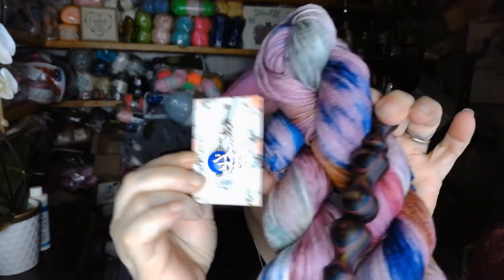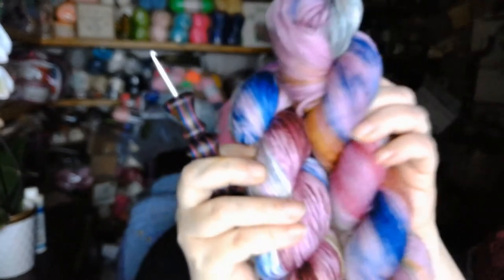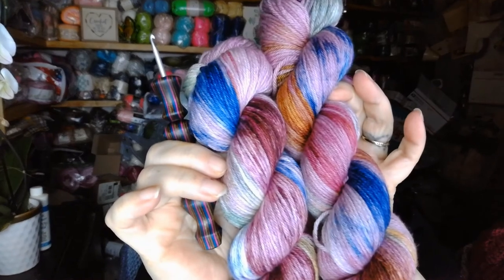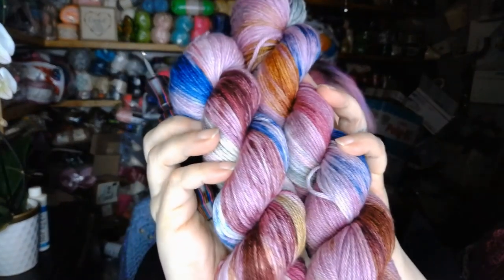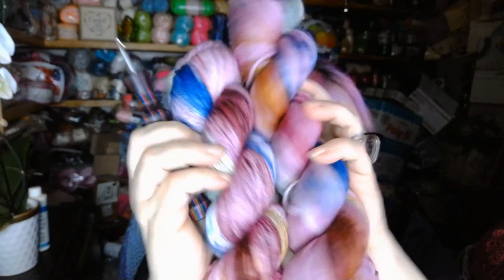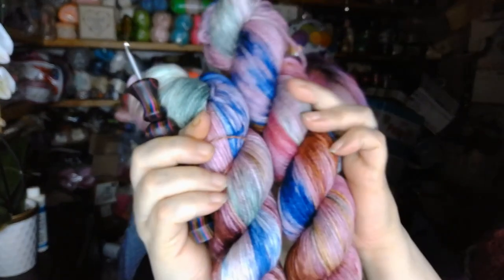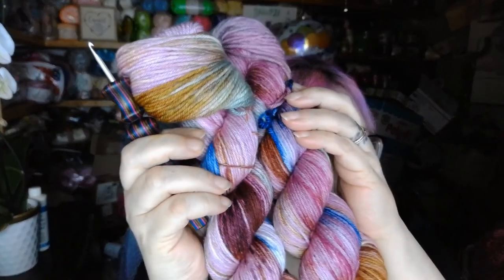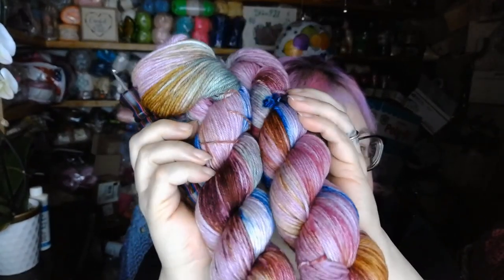So what do you guys think, and what do you think I should make with the two of these skeins? That's 436 yards total. Any suggestions on what I should make? They are just absolutely stunning — I really like these ones this month. Leave your suggestions down in the comments on what you think I should make, I'd really like to know.